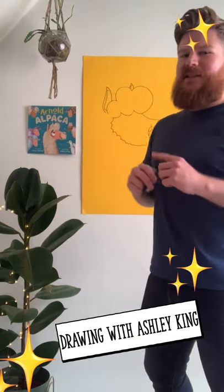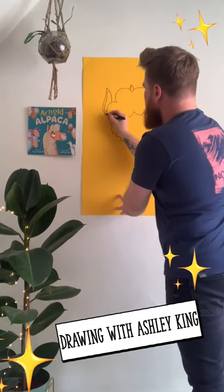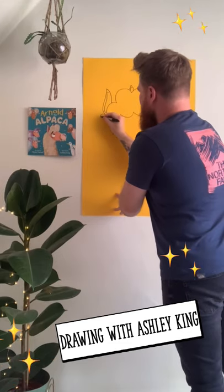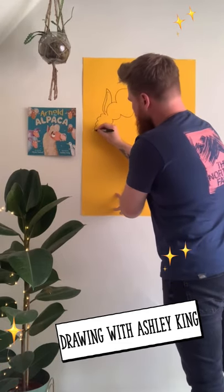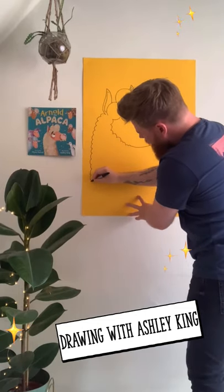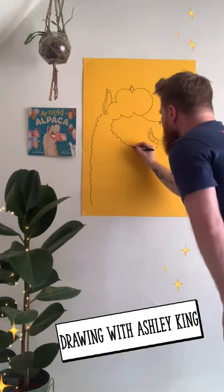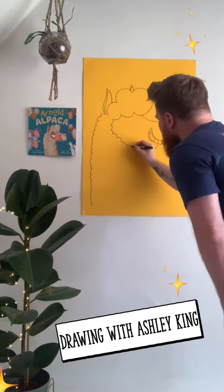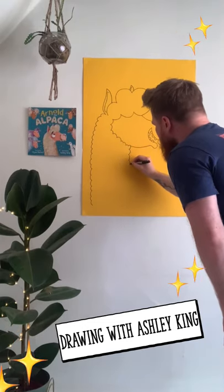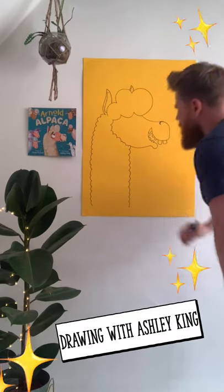Next we're going to start doing his neck. Arnold has a long neck, because that's what alpacas and llamas both have. So you're going to start by doing fluffy clouds again, all the way down your page. Just at the bottom of his face, you're going to connect that last little fluffy cloud all the way down to create his neck.